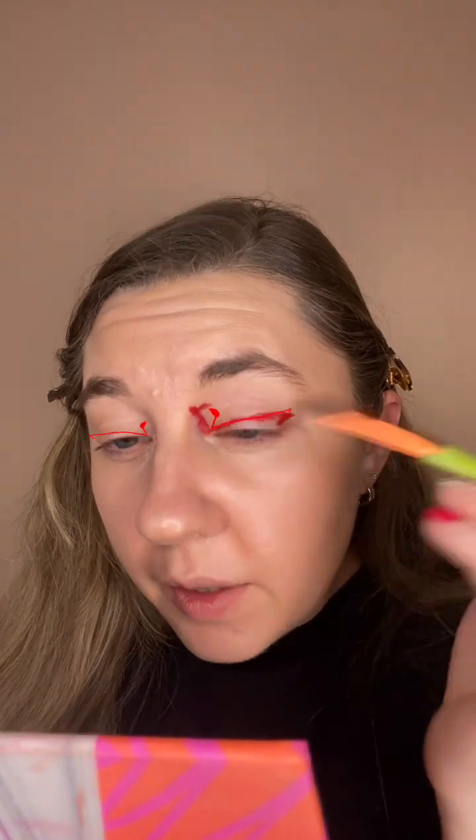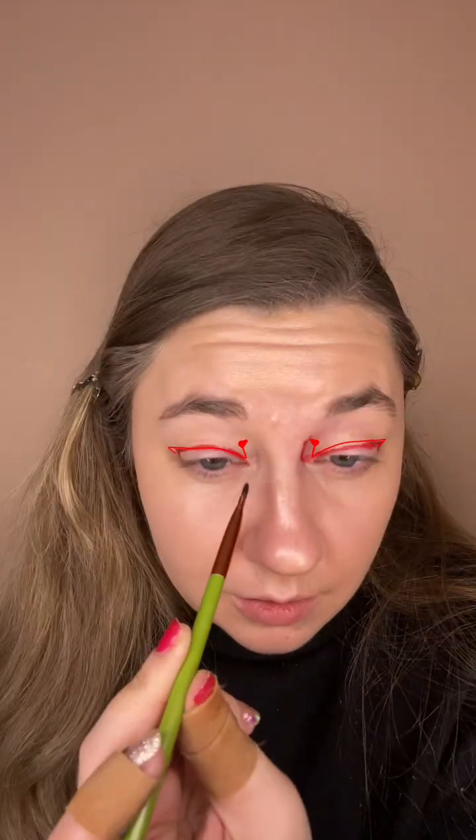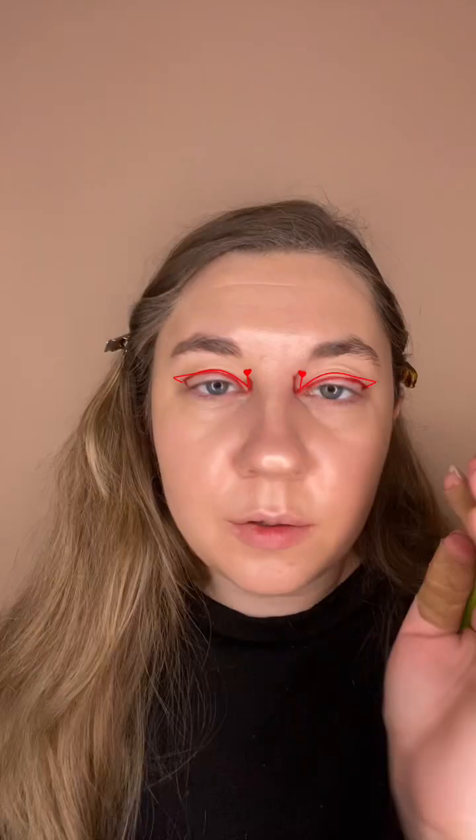Just trying to do the heart shape. I think we can make this work. Now to try to match it on the other side is the hard part. The center part is kind of hard. Up the nose — see, that was way too thick.